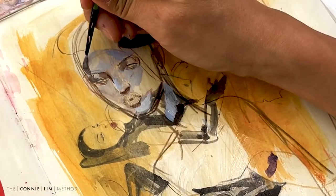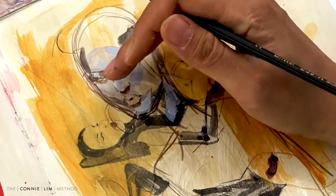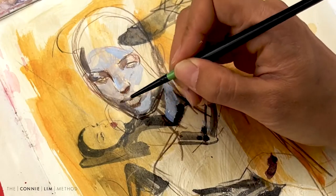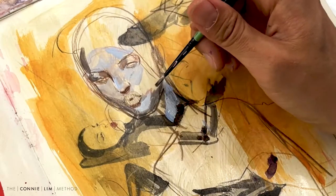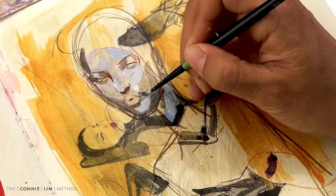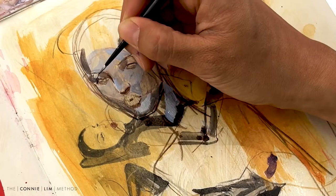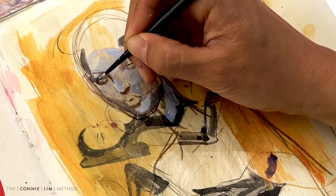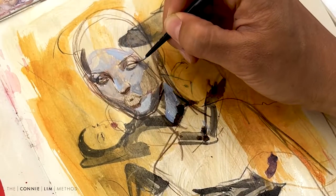So my first time using acrylics since university, I'm really dabbling with it and seeing what works and what doesn't. I really challenged myself because in the reference image there was a projector on top of the model, so her skin tone is quite blue. I wanted to challenge myself and paint a very unconventional skin tone with a blue tinge to it. I thought it was quite fun because it reminds me of The Fifth Element. My goal this year is to really explore different types of skin tone and really embrace different colors.